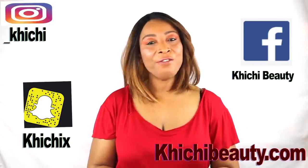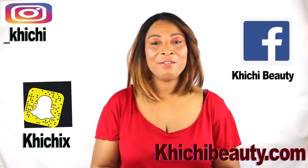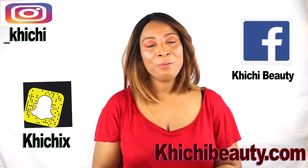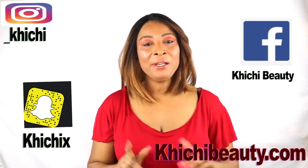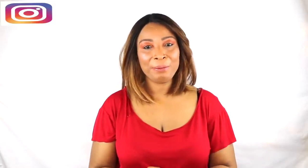So there you have it. If you liked the video, don't forget to give it a thumbs up and share the video. Leave your comments. And if this was the first time watching, look below — you're going to see the word subscribe, click on it and you will be subscribed. Thank you all, and I'll see you in my next video. Bye-bye.